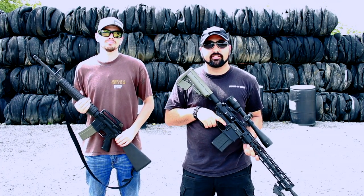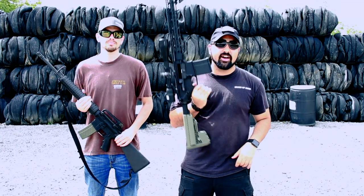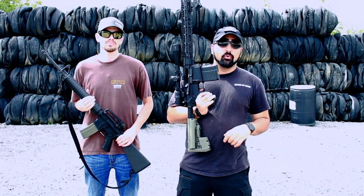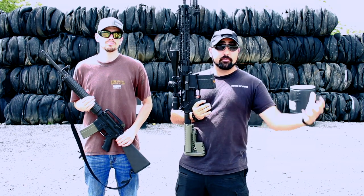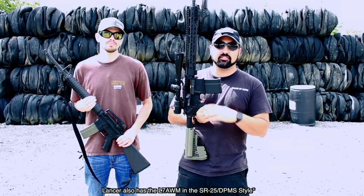Hey guys, I'm Atticus James with GearsOfGuns.com. Just wanted to give you a short little video about the SR25 mags from Hexmag. These are the new SR25s, which is really awesome since previously in the market you had the expensive metal mags and P mags. This gives us one more option in the industry.